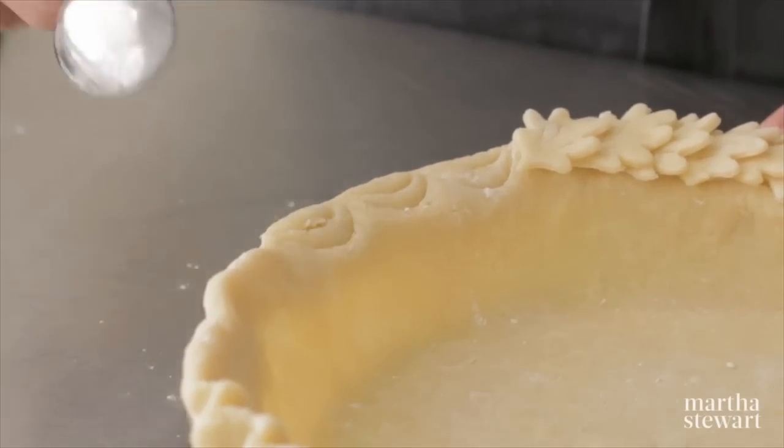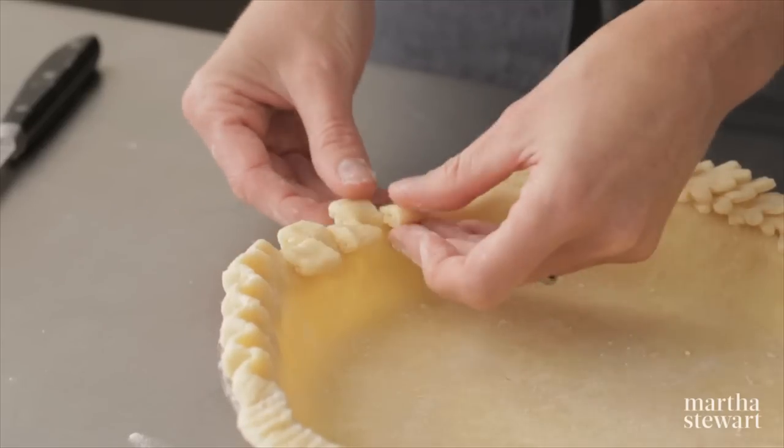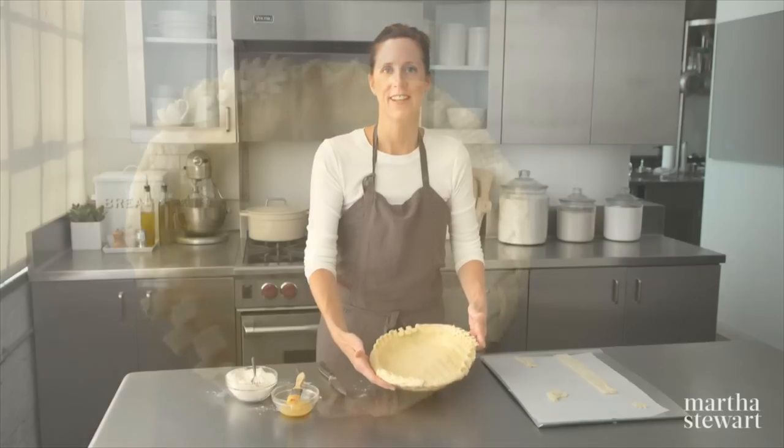And the final one, you take a paring knife, cut slits, and that's going to give a nice checkerboard look. I love all these options. They look great.